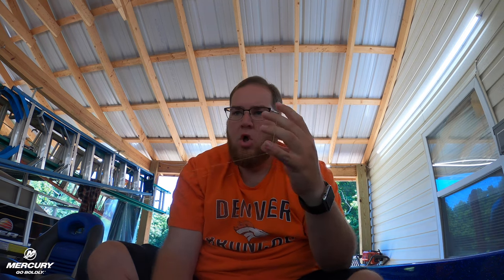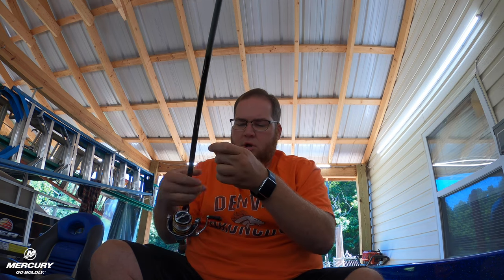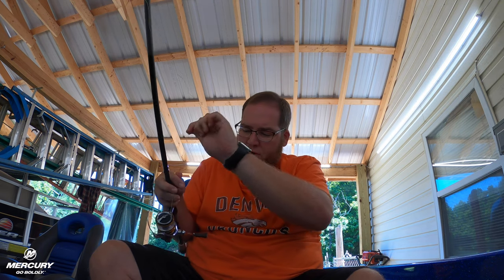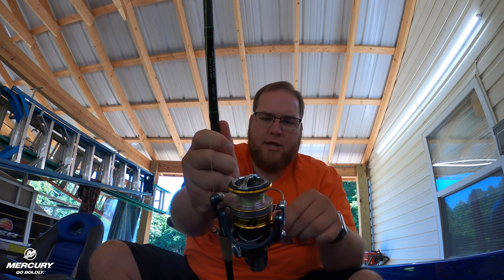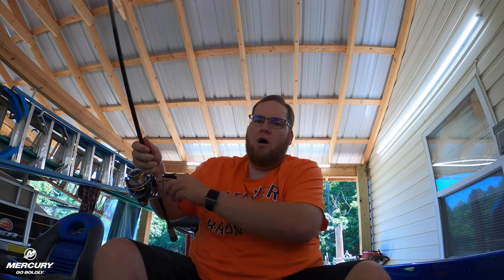Now flip your bail open so it's completely open, just like that. Now we're going to take our line — you see, I've got the loop here with my two fingers. We're going to take the main line here and come through it just like this, and make a bigger loop so we're able to put it over the spool. Put it on there just like so. Now you can only go on one of two ways and you have to figure out which way is the correct way. Start reeling — now if it starts slipping like that, you put it on the wrong way. Just turn it over, flip it back around, and as you can see it will start wrapping around there as you reel it. Now I'm going to put this in fast forward again for you guys and we're just going to go ahead and spool this up real quick.